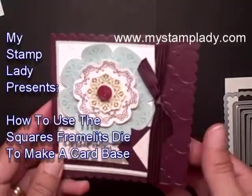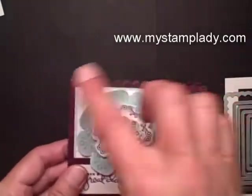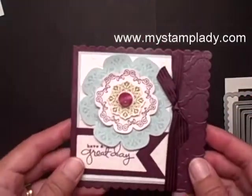Hello, Chris from MyStampLady here. I'm so excited to show you how I made this card. I made it with the square framelits and it's super easy to do, so let's get started.